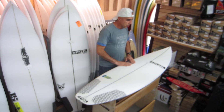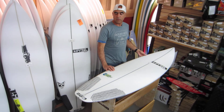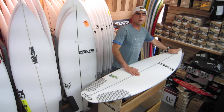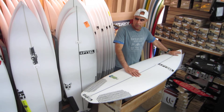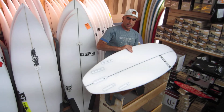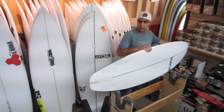This is a low-profile rail, a thinner board, so you get a lot of feel when you're going fast. It has a little bit more tail rocker and a little bit more nose rocker, which is indicative of a good wave surfboard. The rail line is very nice with a continuous curve into a standard squash tail.